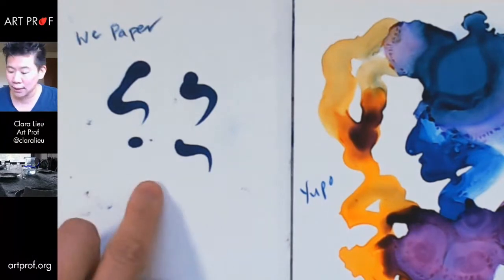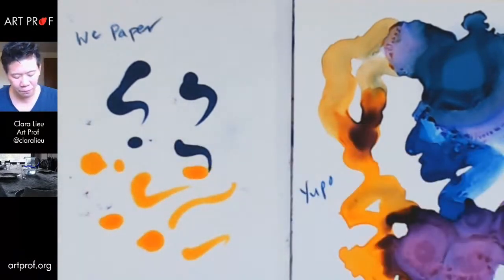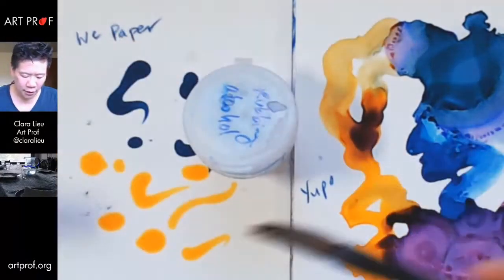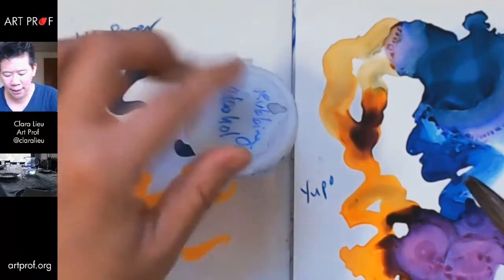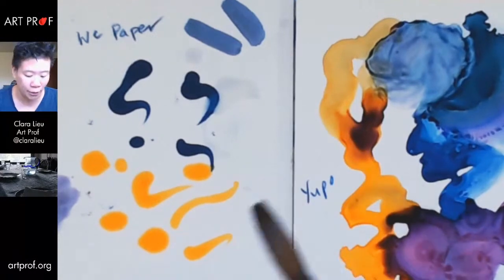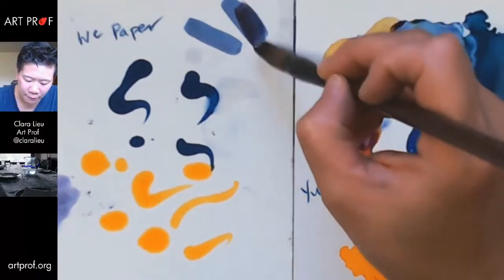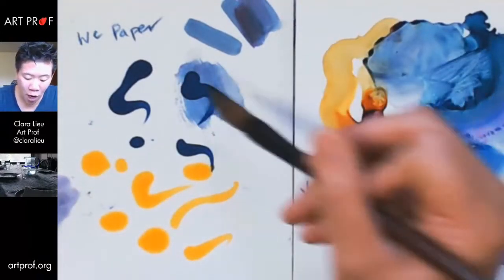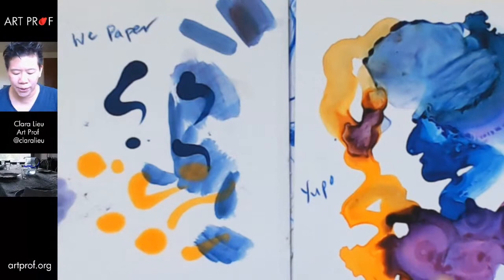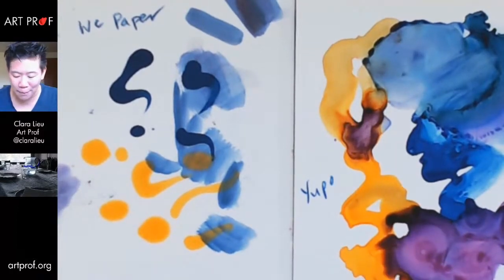I wonder what would happen if I tried a wash with the rubbing alcohol on watercolor paper. It does a little bit, but yeah, it just sinks in right away — it's just like Copics. You can blend with it pretty well and do multiple washes on top. But this is not remotely the same experience as Yupo — two totally different experiences depending on the paper.